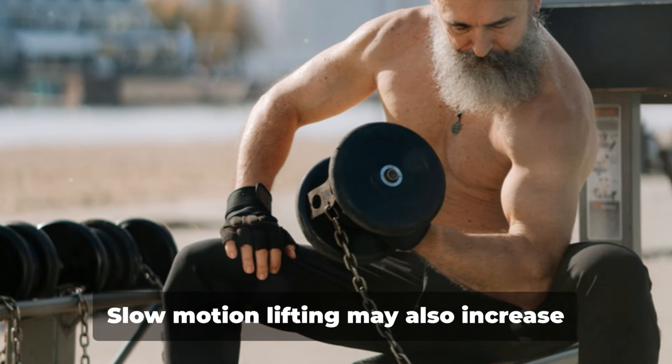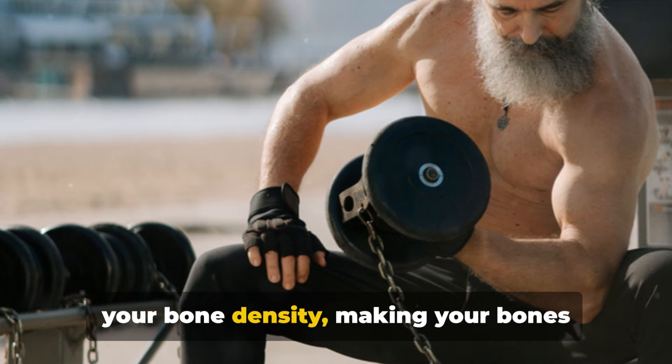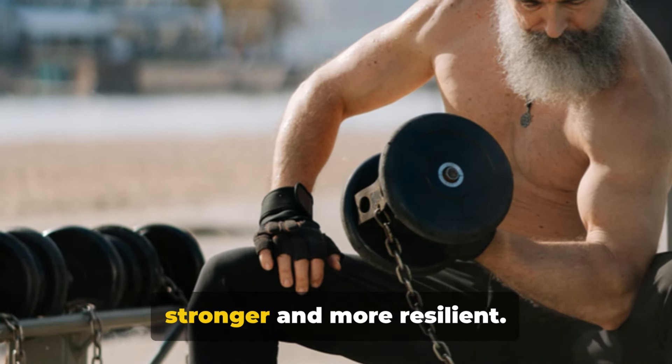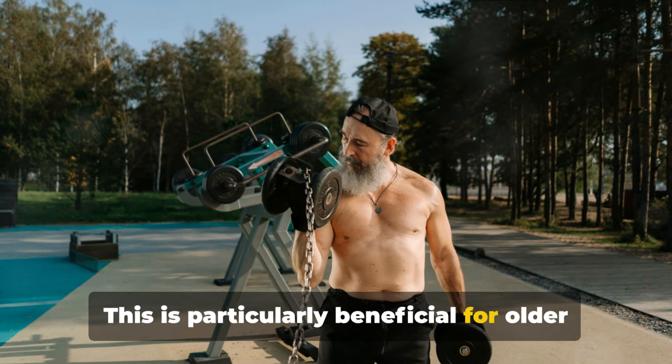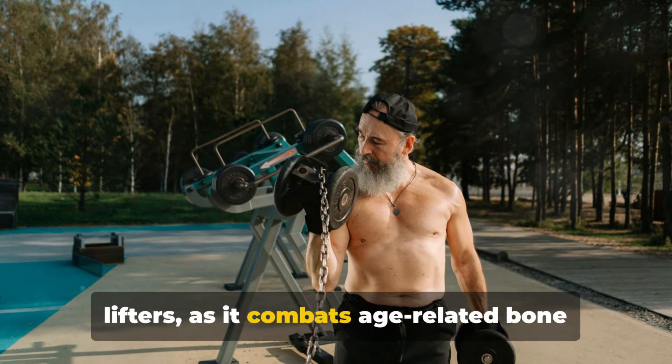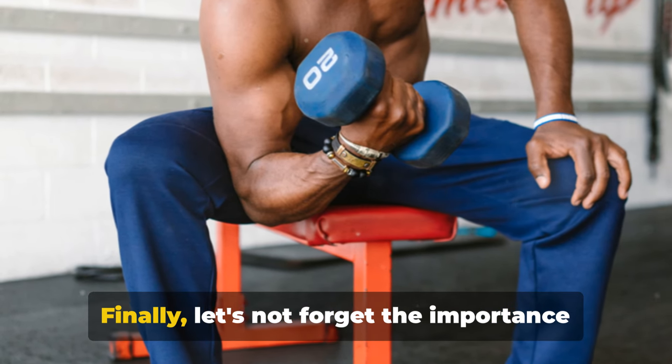Slow motion lifting may also increase your bone density, making your bones stronger and more resilient. This is particularly beneficial for older lifters, as it combats age-related bone and muscle loss.